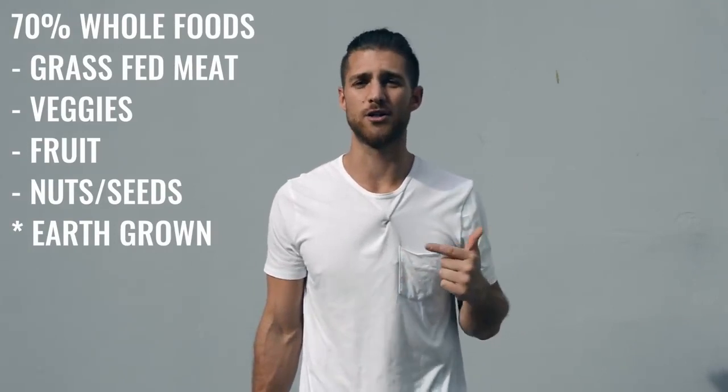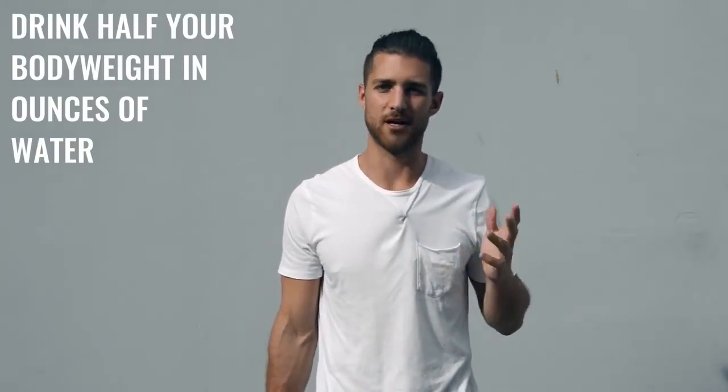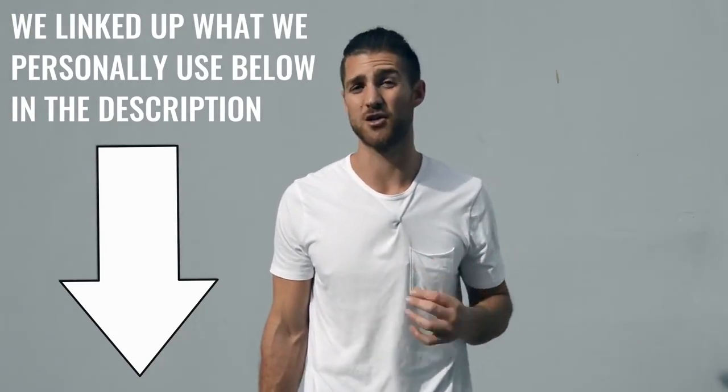Regarding what food you eat, we always say the same thing — try to eat 70% whole foods, foods that come from the earth or animals, like grass-fed beef and chicken. We also want you to really focus on water intake: drink half your body weight in ounces of water every single day. So if you weigh 200 pounds, drink 100 ounces of water a day. For supplements, I'd recommend branched-chain amino acids — take those in the morning and before your workout to maintain the lean muscle mass in your body. You can also take protein if you need help getting more protein, and we have our grass-fed protein linked in the description below.